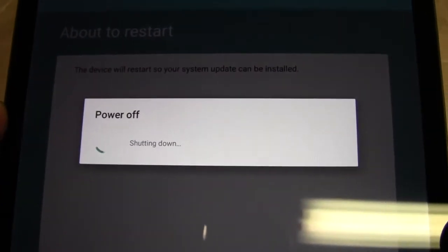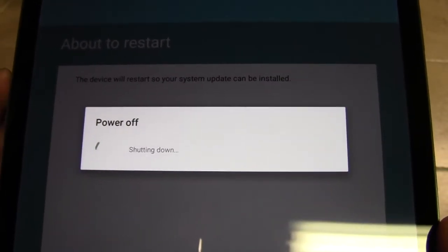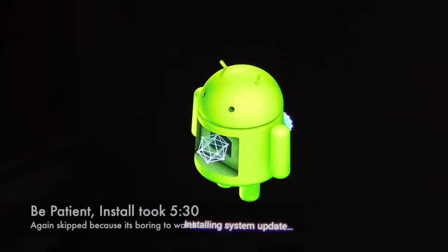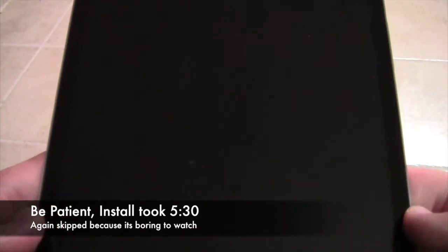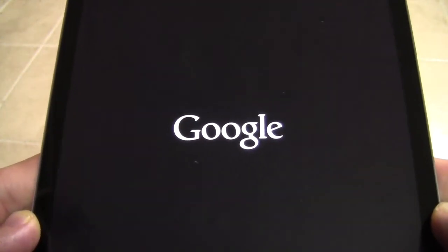At this point, when it's done downloading, it will reboot, and this could also take a little while. Next you're going to see it's installing the update. Be patient because that takes quite a while — every bit of five minutes, anyway. Once the update installs, it will reboot.